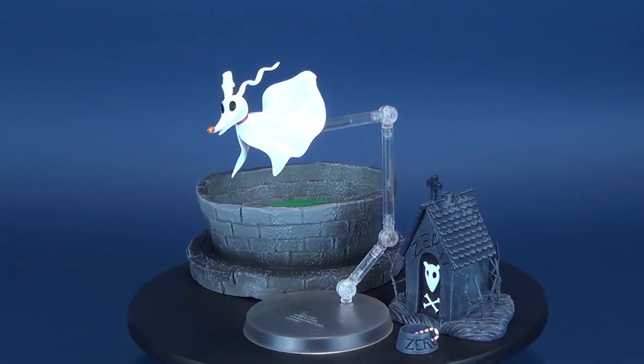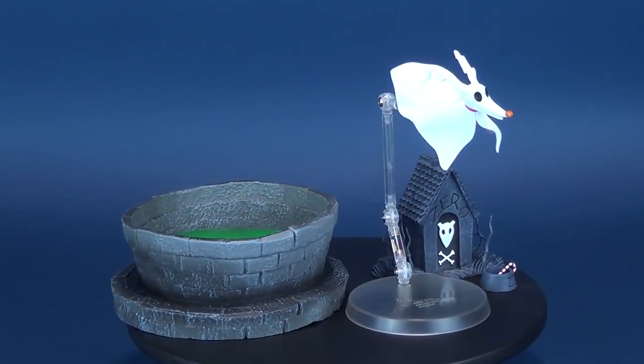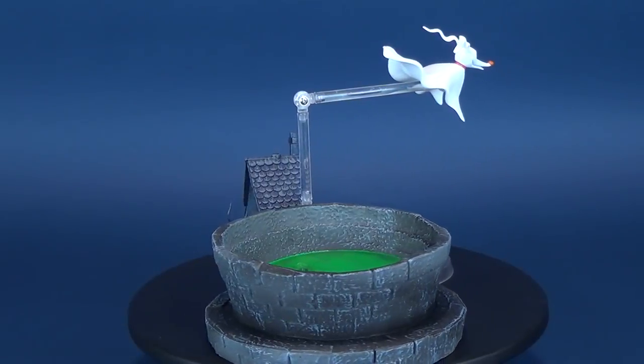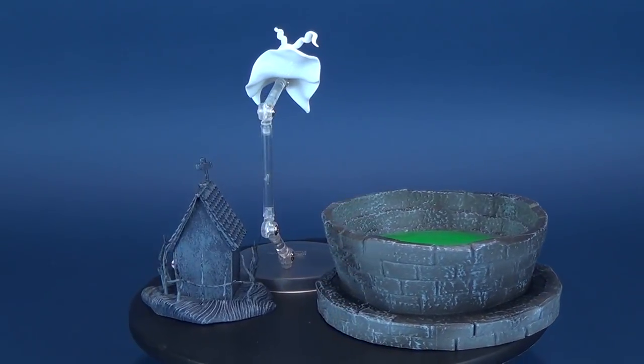This deluxe action figure of Zero from Tim Burton's The Nightmare Before Christmas comes with a doghouse, a display stand, and a piece of Town Square diorama. Collect all six parts. Zero was also sculpted by Dave Cortez.